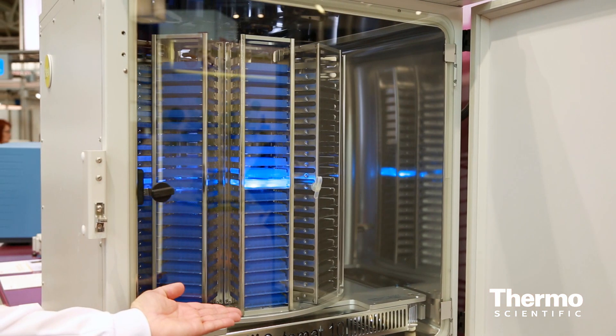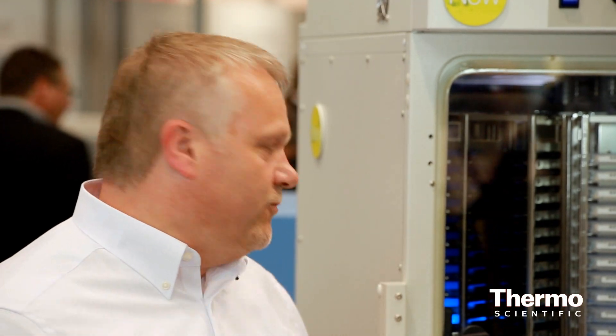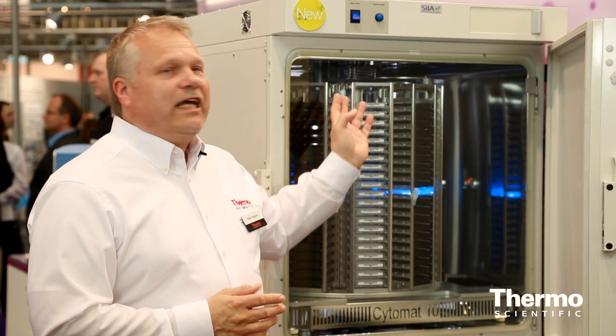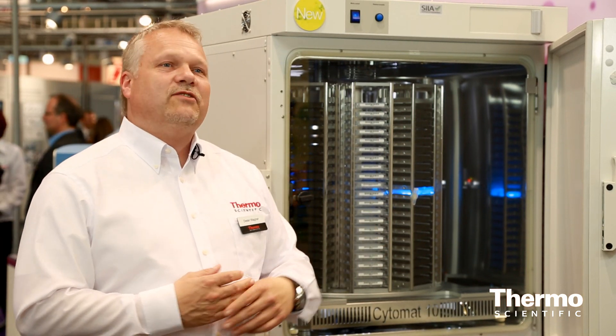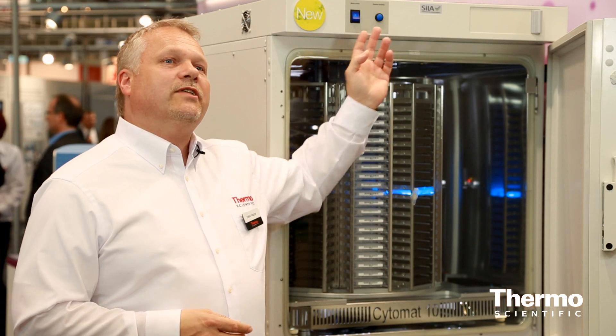We also have the CONTRACON automated decontamination routine, which is well known from the 50,000 units sold in recent years, and we have adapted it for the Cytomat 10. We are protecting our samples against heat and outside influences using our microfilter.